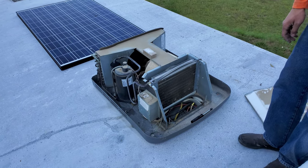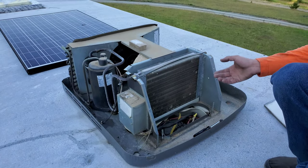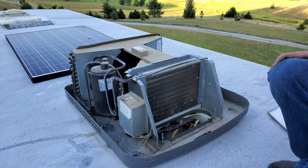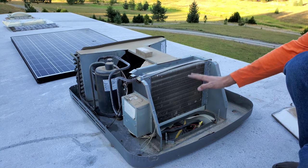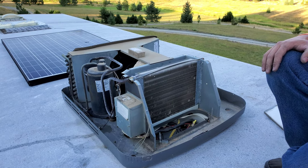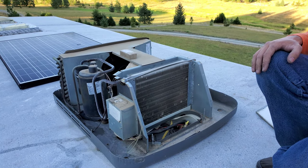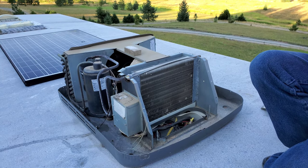Another thing to check if you're getting poor air conditioning: make sure the evaporator coil is clean. If the filter inside is dirty and plugged up, that can cause this coil to become the filter essentially. If it's plugged up with debris, you'll no longer have proper airflow, which means you'll no longer have proper cooling. So those are a few things to keep in mind if you have an RV.